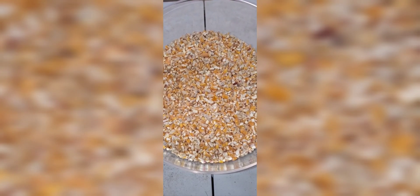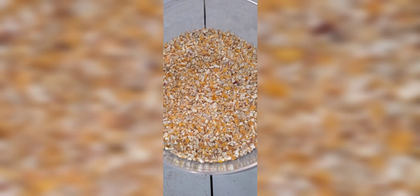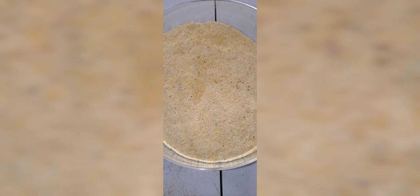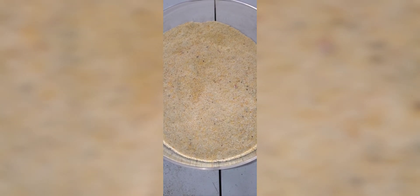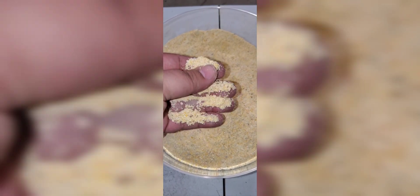Right here we're gonna work with a yellow dent corn. This is just a normal cracked corn. This is what it looks like after it's been milled. We like a nice fine mill, a nice fine grind to expose more of those starches so that we can get a better conversion on our grains.